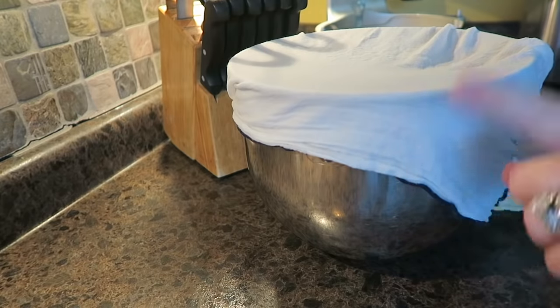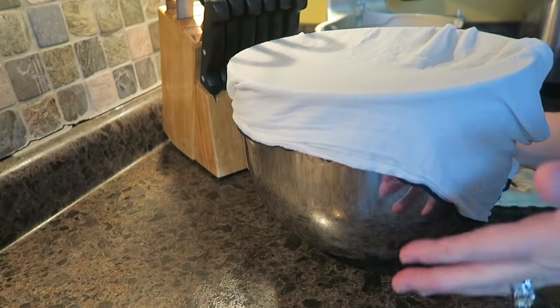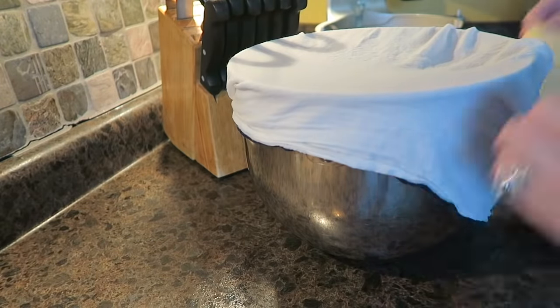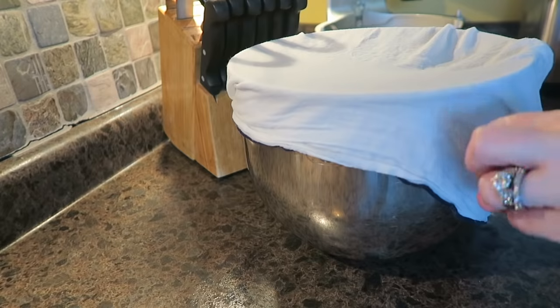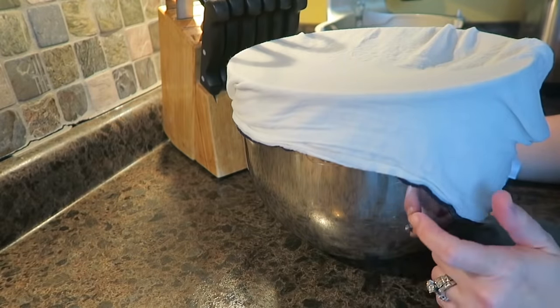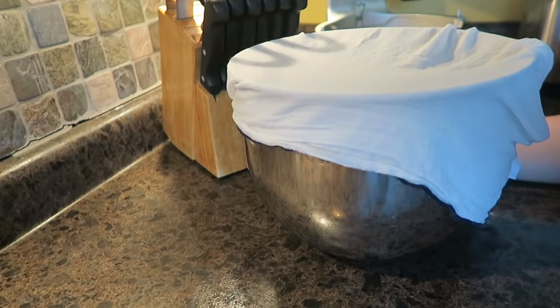After an hour, we're going to punch it down and make rolls. You can make these rolls as big or as little as you want. You can double this recipe if you need more, especially for the holidays. I'm going to make them dinner size, kind of small, then we're going to let them rise one more time and then bake them. I'll put this in the oven to proof for an hour and I will be back to show you the next step.